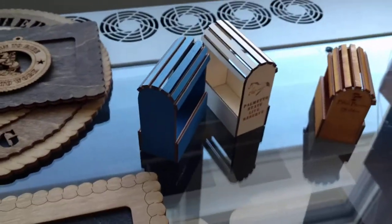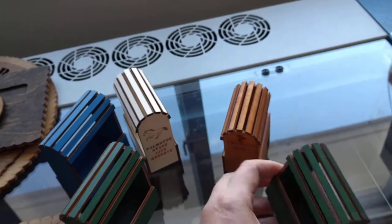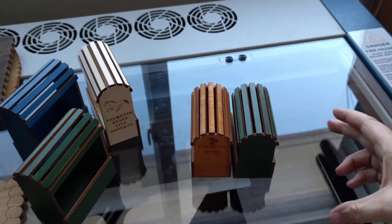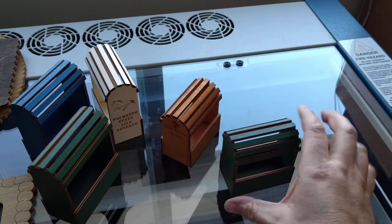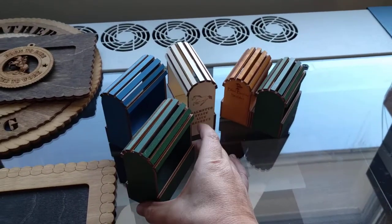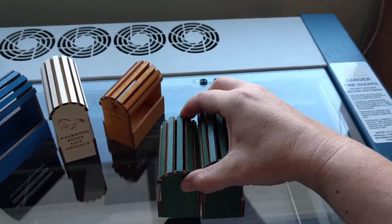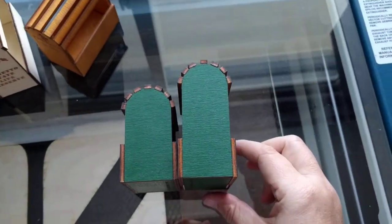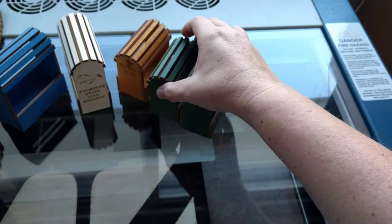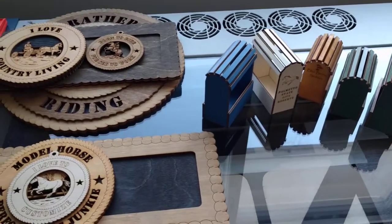I started by pulling measurements from plans I found for a real saddle stand and scaling them down to 1:9 scale. That gave me this size here, which I now call the English size — because my friend Jennifer, when I visited her, went to put a traditional Western saddle on this and the stirrups were on the ground. So I made them a little bigger, and this is what I call the Western size. If you put them together, you can see the size difference — the Western scale is a little taller and a little longer. I may scale one up even larger because things like parade saddles still probably won't fit. It's an evolving thing, but those are just some of the wood products that we've done.